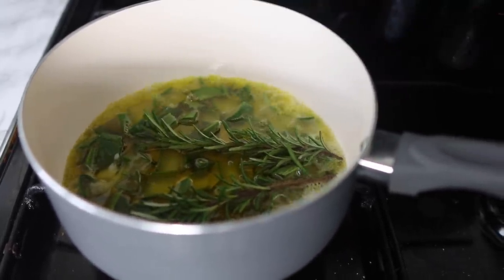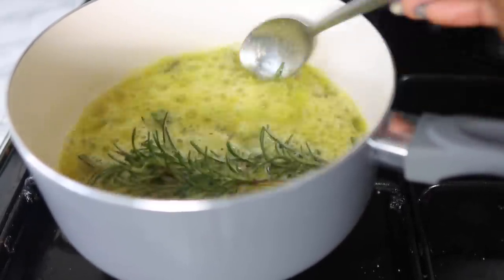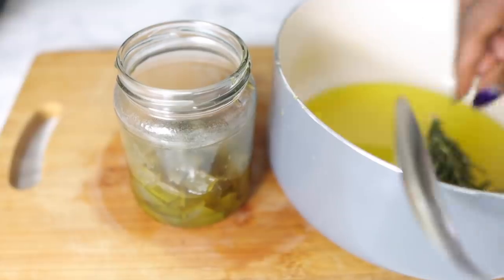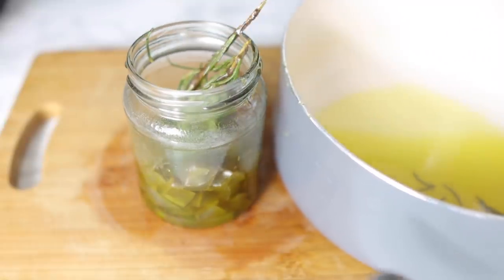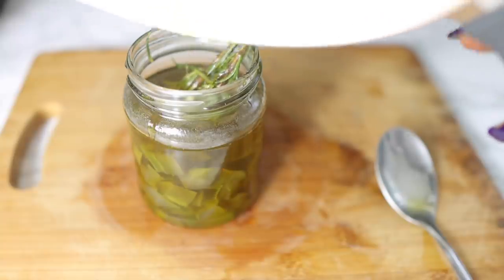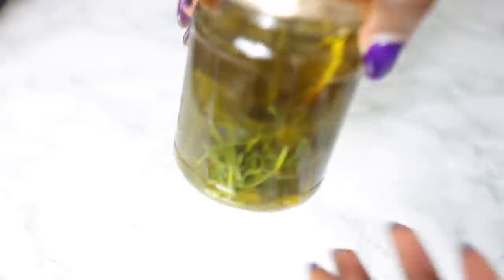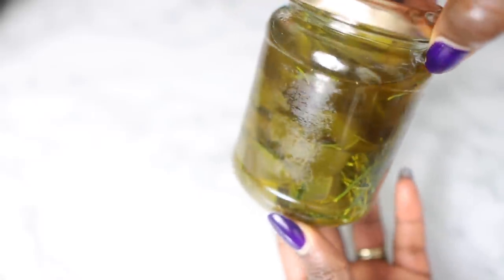So we're just going to pop it on the stove and allow it to fry for just about less than five minutes — it doesn't take very long at all. You know it's done when your aloe vera has turned from that bright green color to a darker green color, and your rosemary has also changed in color. Then I'm just going to transfer this to a jar. It's better you let this cool down, pop it in a jar, and then let it sit for another two days so that it can infuse a little bit more. Just shut the jar and let it sit somewhere warm in your house.